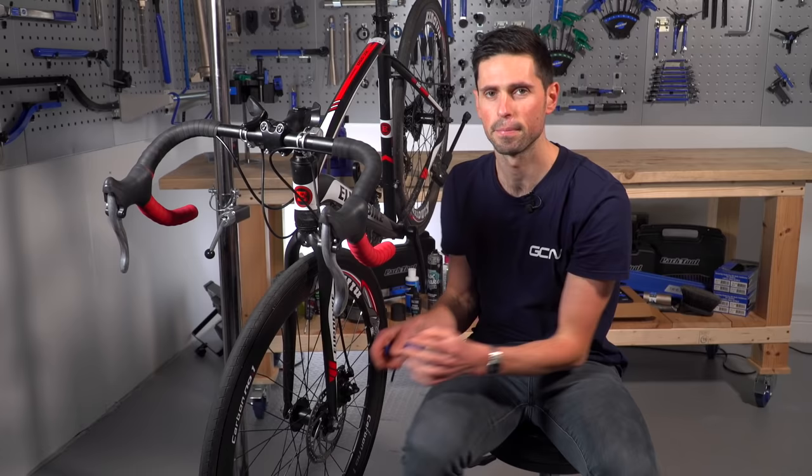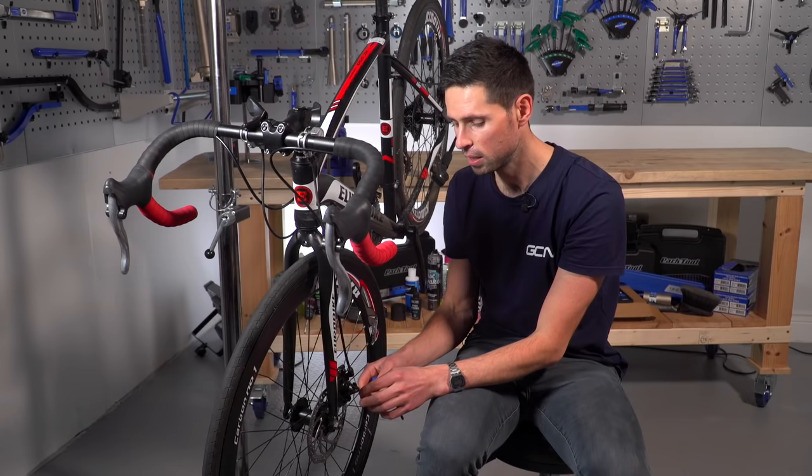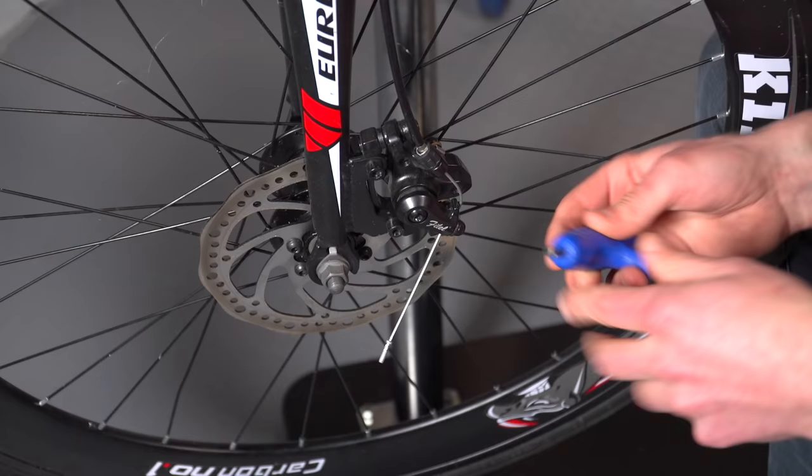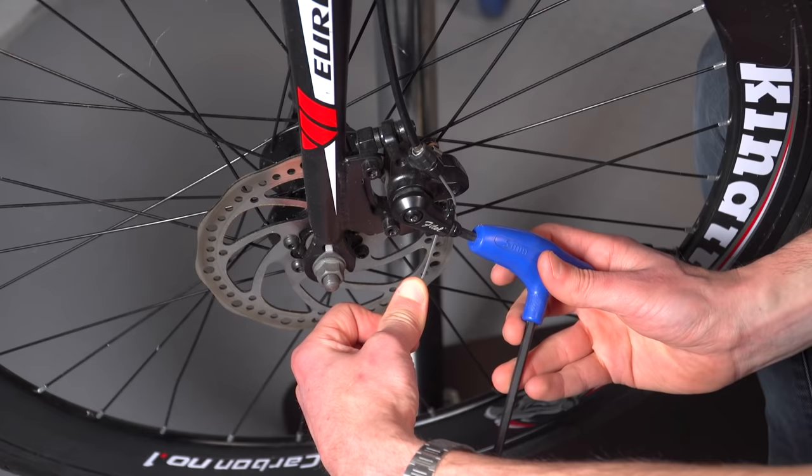In terms of adjusting the lever pull or travel, down on the caliper we have the caliper arm where the cable is connected using this pinch bolt. If we need to reduce the amount of free play we have in the lever, we can take our five-millimeter Allen key, loosen the pinch bolt off slightly, and then with our free hand apply some tension to the cable by pulling downwards. Holding that tension in place, we can do the pinch bolt back up with our five-millimeter Allen key.